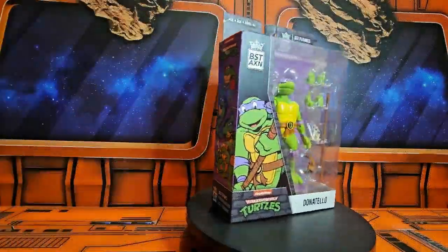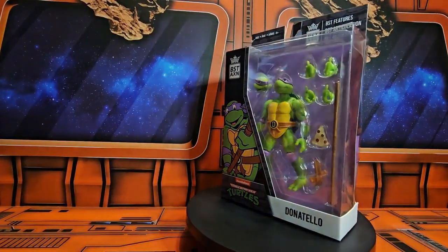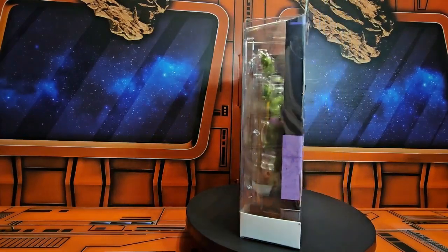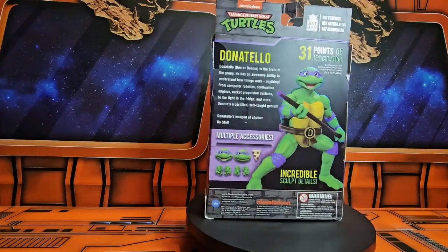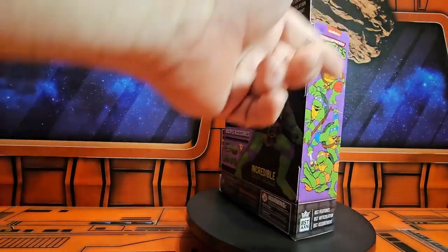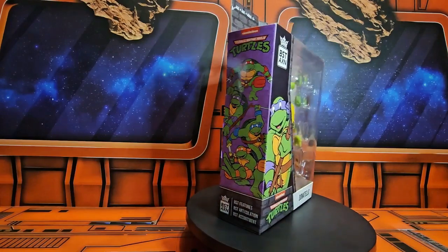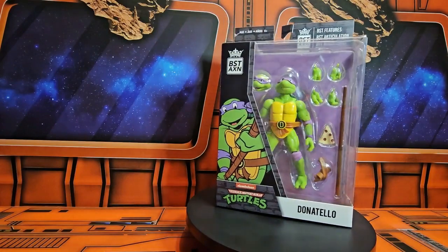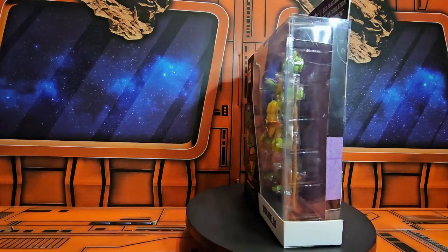Hey fellow collectors, today we'll be talking about BST AXN the Loyal Subjects Teenage Mutant Ninja Turtles Donatello. Here we have Donatello in the box, and on the back we have a little bio, how many points of articulation, his accessories, and a little Donatello himself. On the side here we have the Turtles — the cartoon version from the early 90s — and on the front we can see Donatello, one of the first versions released based on the cartoon.